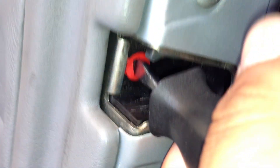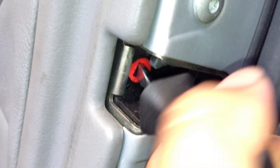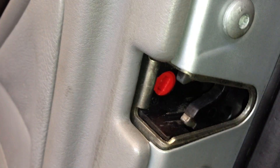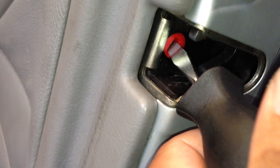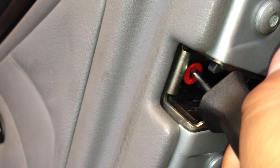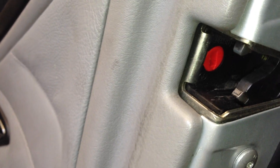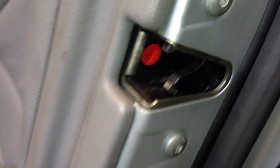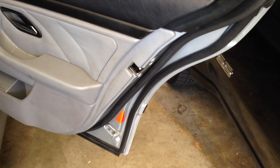What you want to do is turn it to lock it child-proof, and turn it back to un-child-proof it. That's the way you do it. And that's the whole — the only way you can child-proof lock this door.